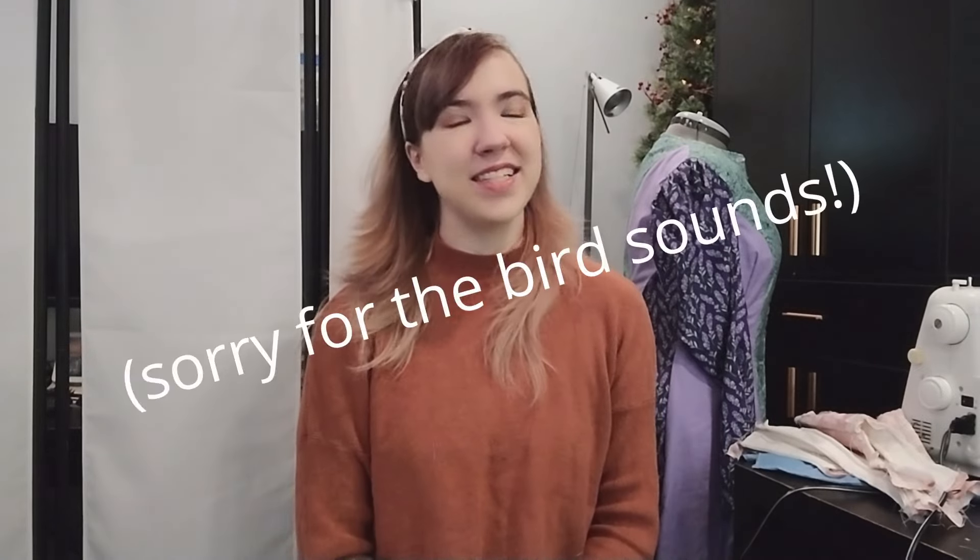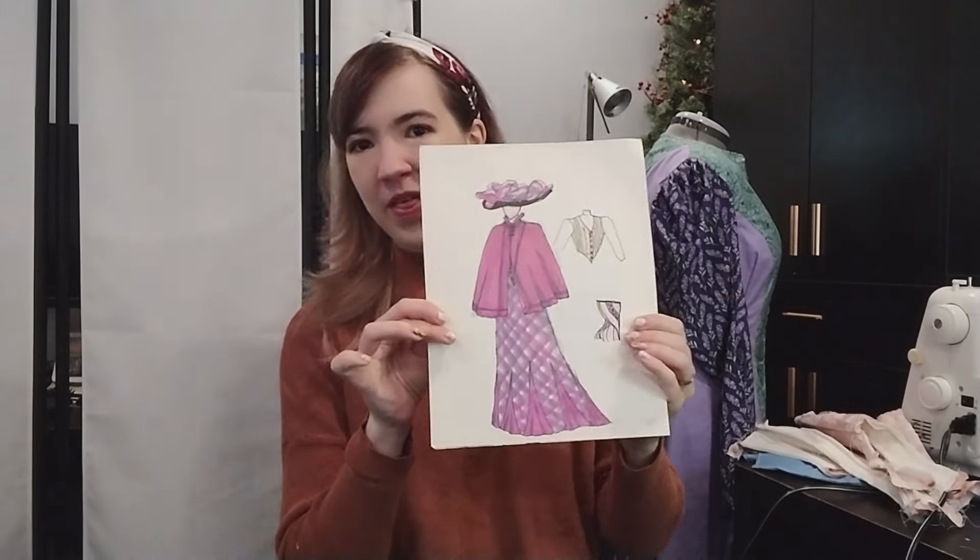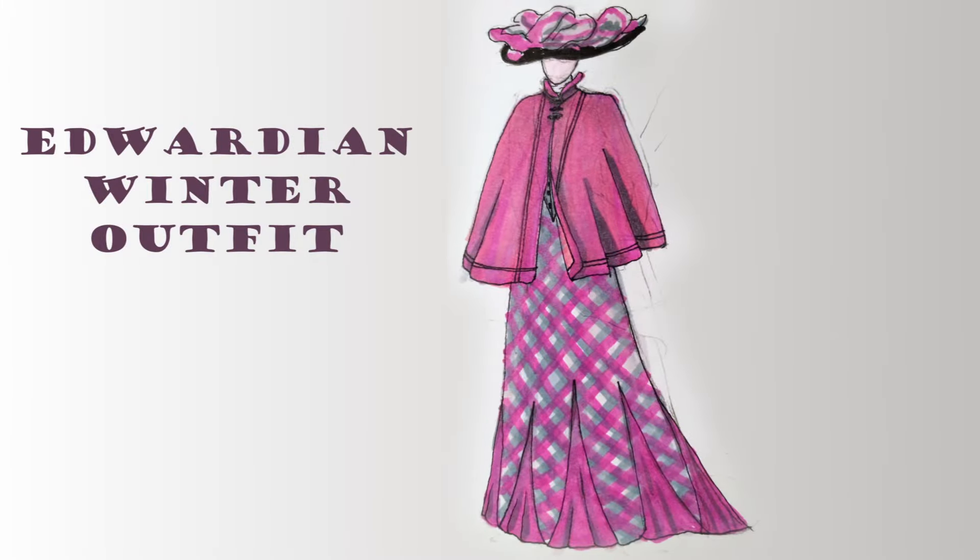Hello everyone! Welcome back to my channel. Today I wanted to share with you the beginning of a very large project that is probably taking me from now until the end of winter, and that is an Edwardian winter outfit prepared for taking a walk in the snow.